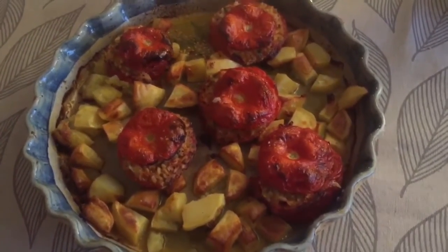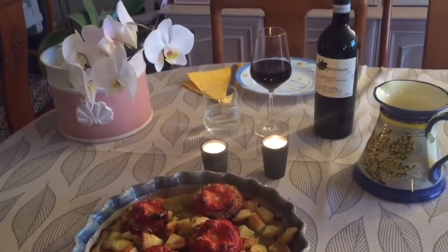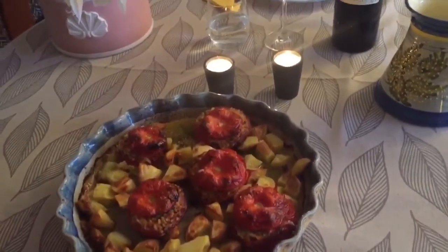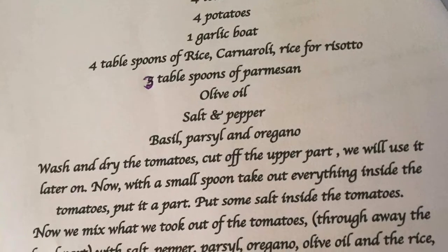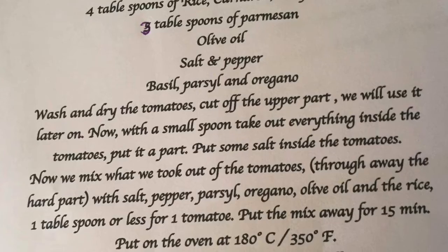This is the result after 45 minutes in the oven at 180 degrees. I can't wait — I can't wait! Thank you.